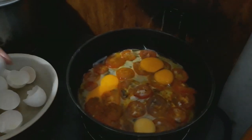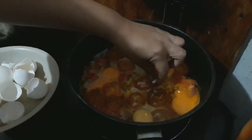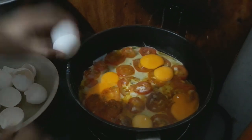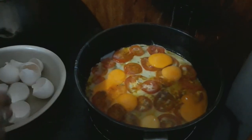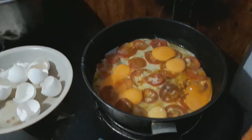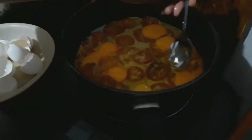How many eggs? This is a small egg, so I use approximately six. But if you have a large egg, you can use like four pieces. You can see that on the top is the egg, and down.